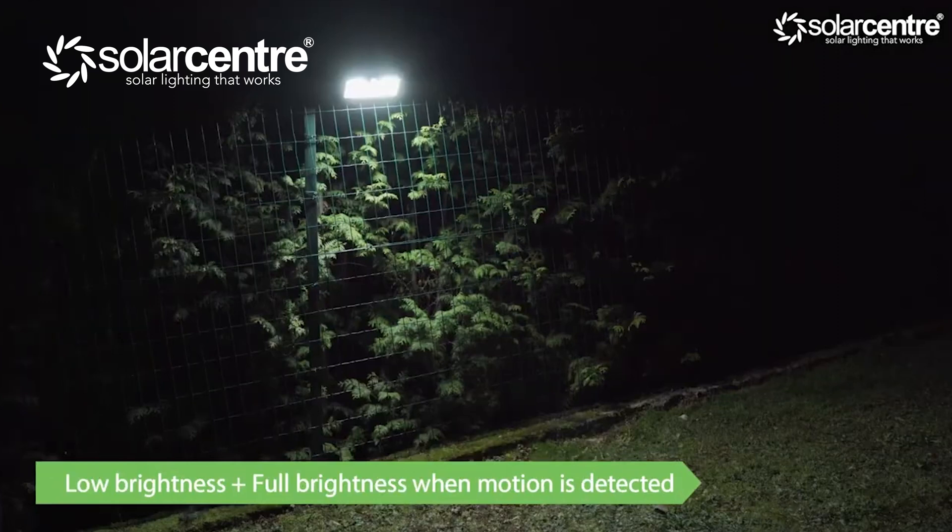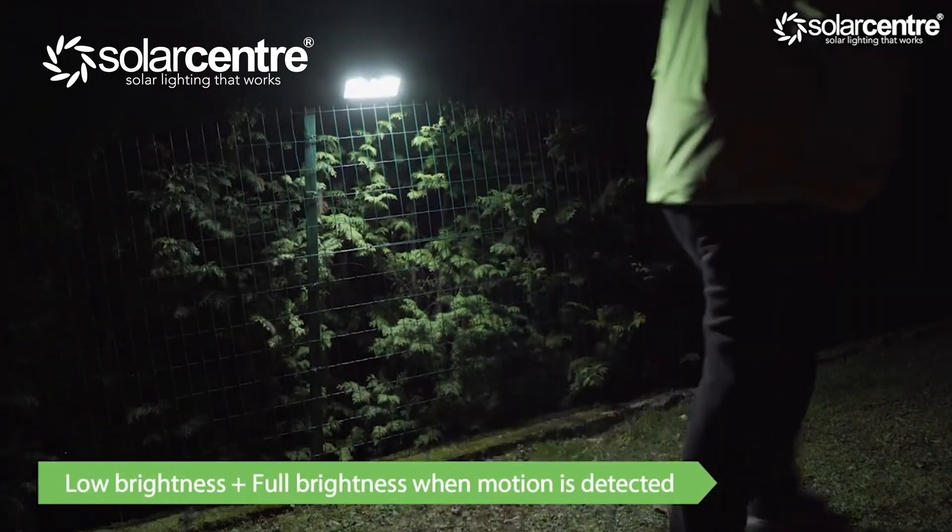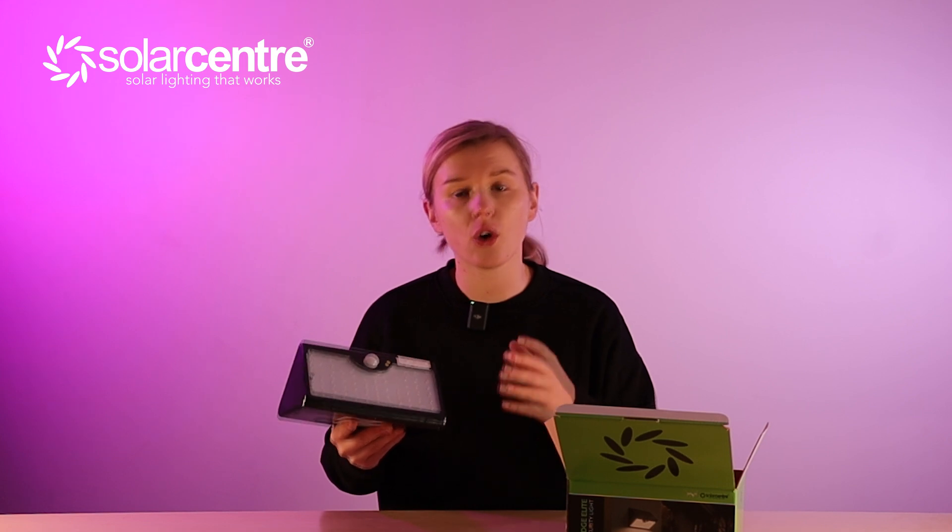There's an on button on the unit itself, and when you press it, the light automatically goes to mode 1. A yellow LED will turn on indicating that it is in mode 1. Mode 1 is the low light mode — as soon as it gets dark, the light will be on at low power, and then as soon as motion is detected, it flashes onto its full 1000 lumens for approximately 15 seconds, after which it reverts back to low power mode.